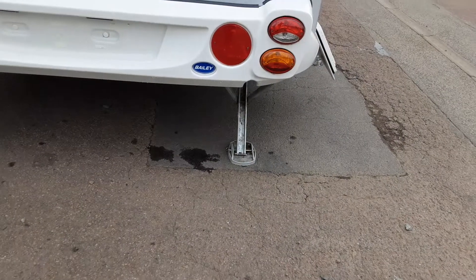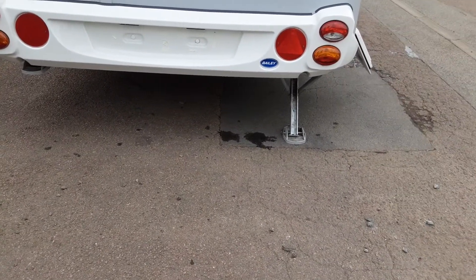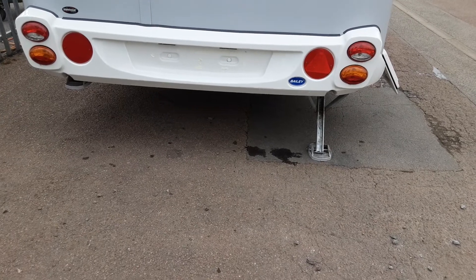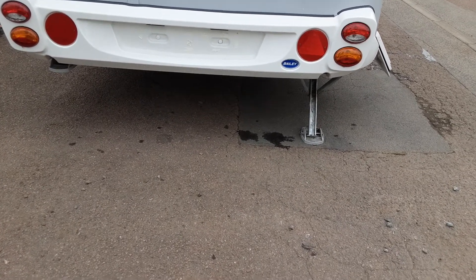On the rear of the van on either side you've got your wind-down legs, and they are only there for stabilising the van so you literally just touch them on the floor. You'd never lift the caravan up as it could potentially damage the floor of the van.